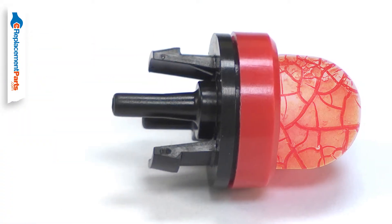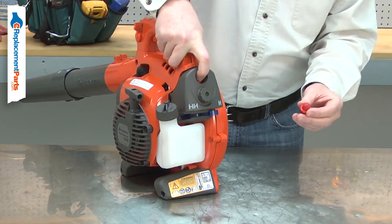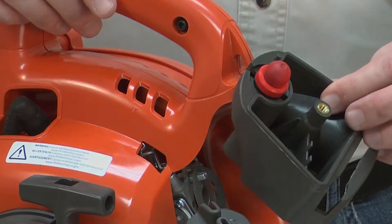Over time, the purge bulb will harden and crack due to its constant exposure with fuel. Once cracked, it will no longer pump fuel into the carb, causing a hard starting engine. Replacing the purge bulb is a repair that you can do yourself, and I'm going to show you how.